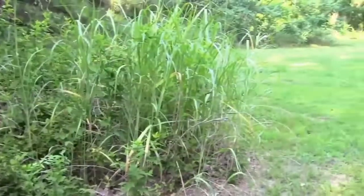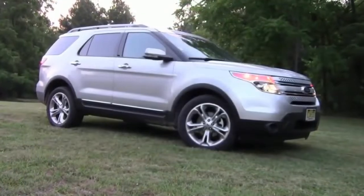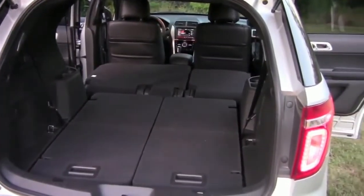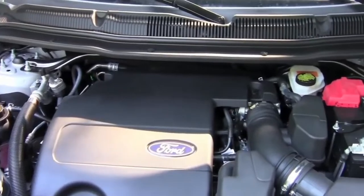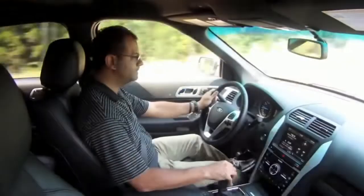When Ford redesigned the Explorer a couple of years back, they switched from a traditional truck-based chassis to a unibody design. The result is better fuel economy, improved handling, and more functional, usable interior space. The Explorer has two engine options, the most common being a 3.5 liter V6 that pumps out 290 horsepower and 255 foot-pounds of torque while delivering 17 city and 23 highway MPG.